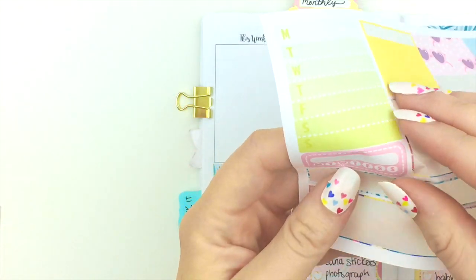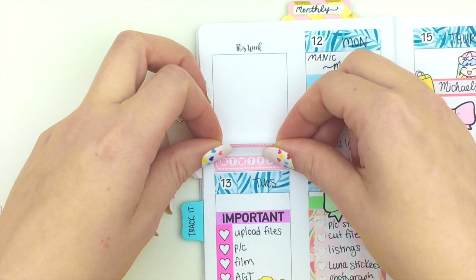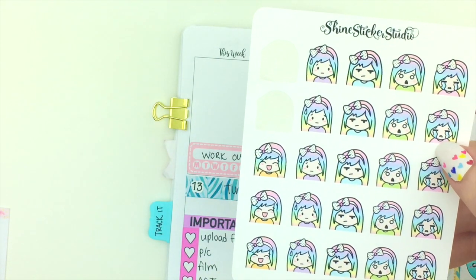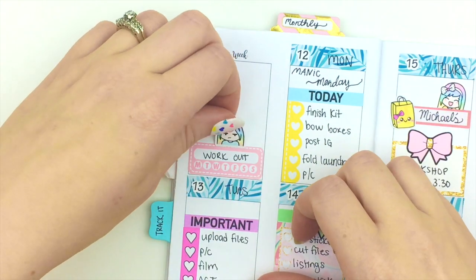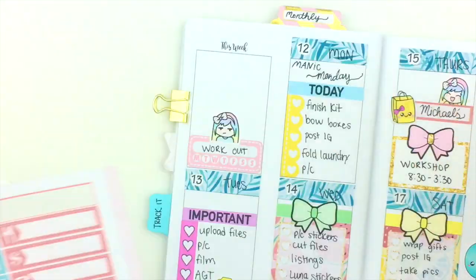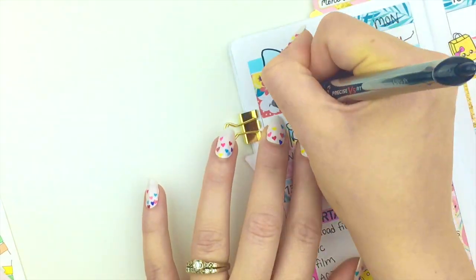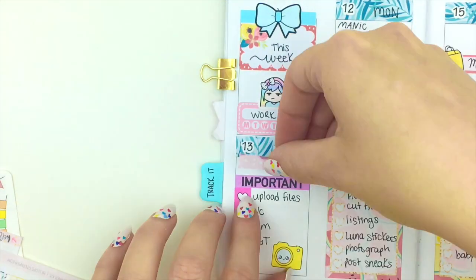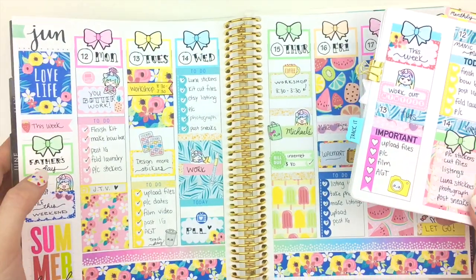Up at the top I'm not sure what I want to do yet. The kit from Hello Petite Paper also came with a habit tracker, so I'm going to put that down here to track my workouts. Because I don't truly enjoy working out that much, I'm going to stick a Luna sticker right on top of it. I'll use this half box and put a bow header right above that, and then I think I'll add a washi strip just to fill up that space. I think I'm pretty much done with this spread.